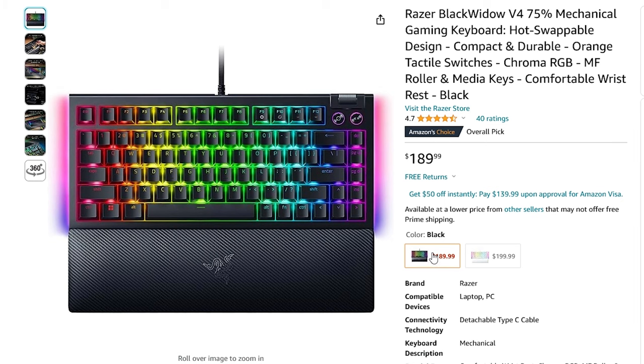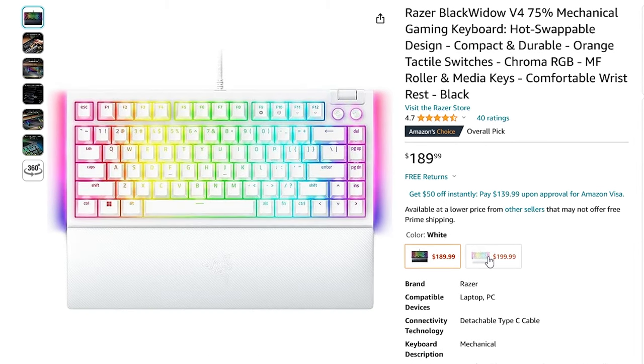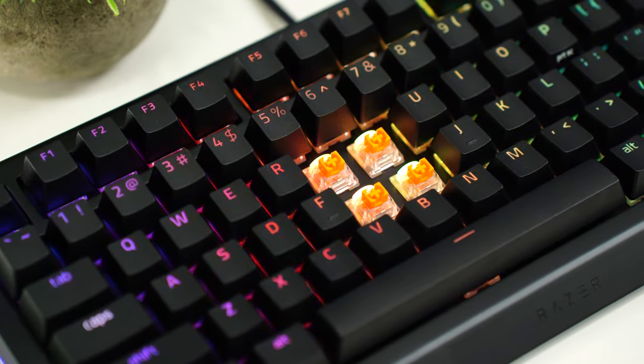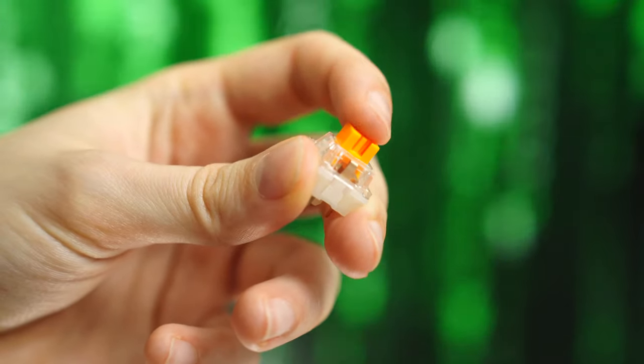For colorways, this either comes in black or white — but you can fully customize the keycaps and even spray paint the keyboard if you want. Now, switches here are Razer's tactile oranges. They only come with tactiles, at least that's what I believe, and they are pre-lubed from the factory.